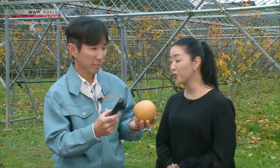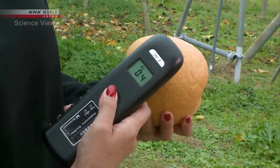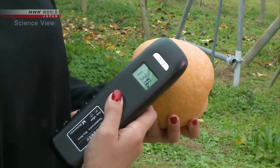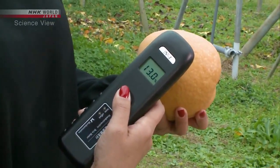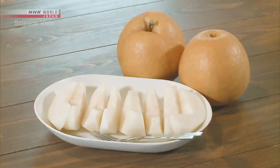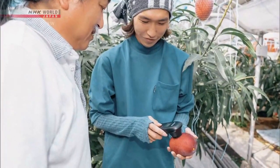It's quite sweet. Yes, it is. I'm surprised at how easy it was. The average sweetness of a Japanese pear is about 12 degrees, so the pear we've measured is fairly sweet. The sweeter fruits are, the better they sell. This is really sweet and tasty. The sweetness of apples, peaches, and mangoes can also be measured.